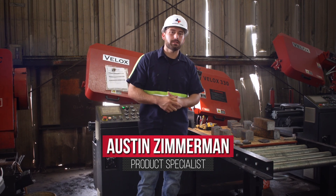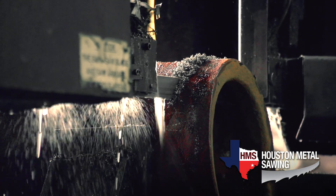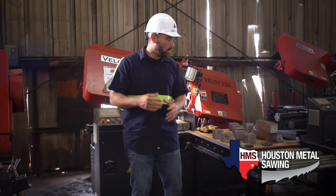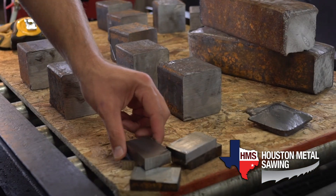Hi, I'm Austin Zimmerman, Product Specialist here at Houston Metal Sawing, Houston's premier metal sawing and processing facility. Here at Houston Metal Sawing, no matter whether it's a onesie, twosie, straight cut, or something meticulous like this gray iron, we're willing to sit down and be your competitive advantage.